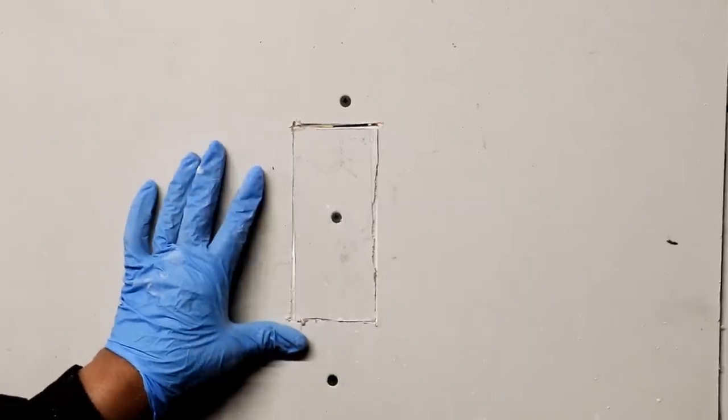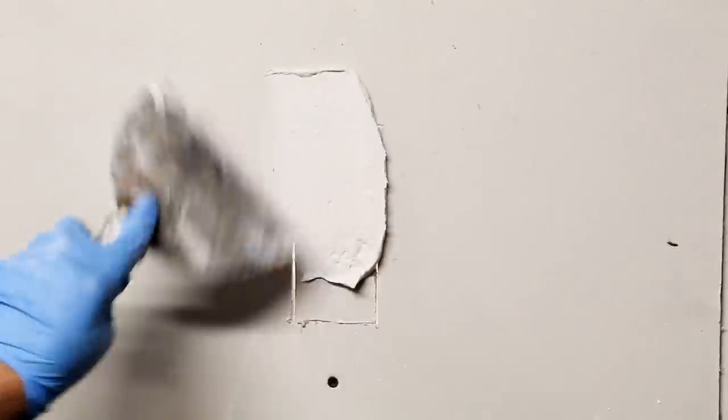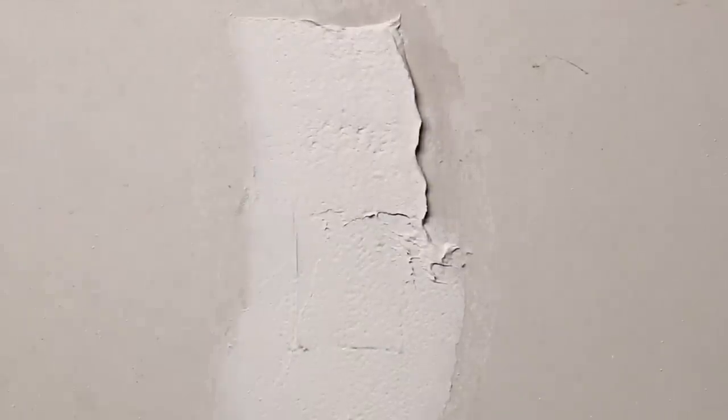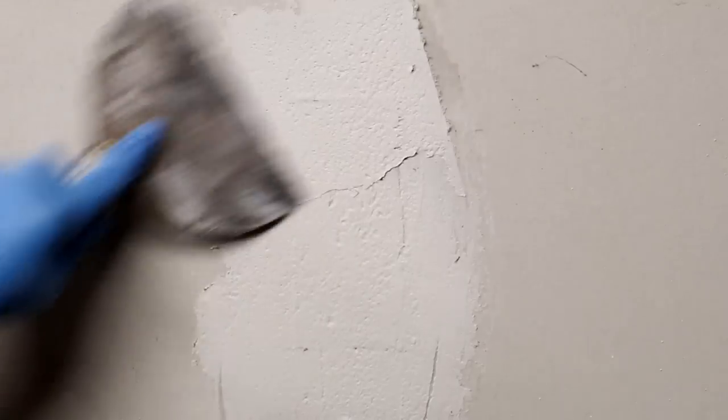This is our repair area. We're going to coat it with one coat, let it set up, and then go back over it again. I'm applying it just like I would normally apply joint compound. The texture feels a little different, but overall it covers pretty well. You do have to press down harder than with regular joint compound — it doesn't lay down quite as easily, it's a little more difficult to work with.